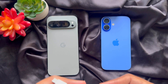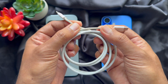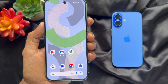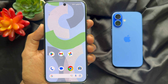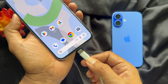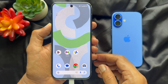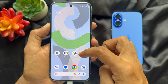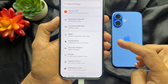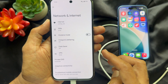To share internet between Android to iPhone, I am using a USB-C charger cable. First, you need to plug your cable into your Android phone — take your USB-C to USB-C cable and plug it into the USB-C charging port on your Android phone. Now open the Settings app on your Android phone.